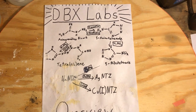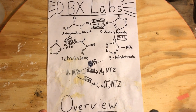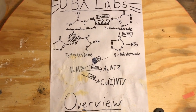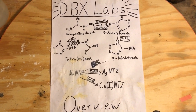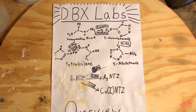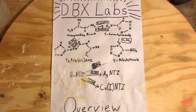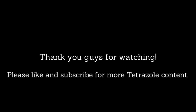It looks like I've completed the synthesis of each and every one of the tetrazole derivatives that I originally planned to make. So if any of you have suggestions for future videos or future tetrazole derivatives I should look into, feel free to write them in the comments. See you guys next time.